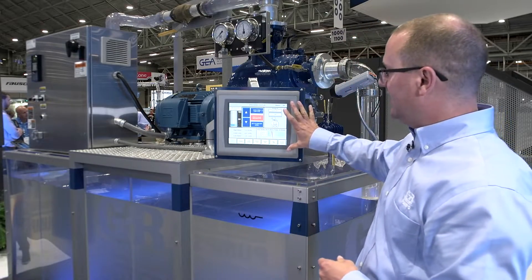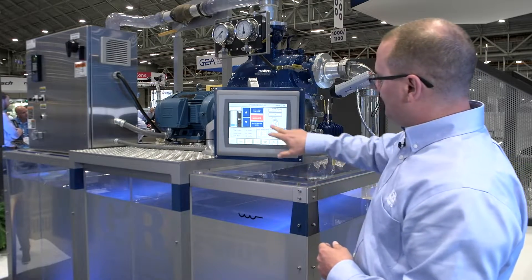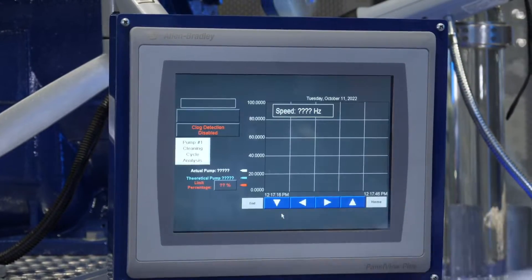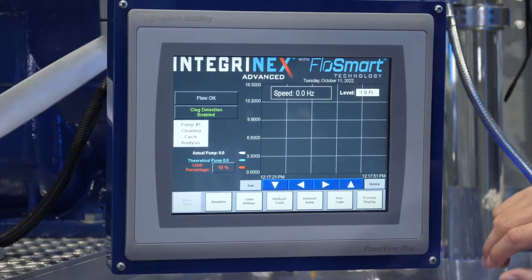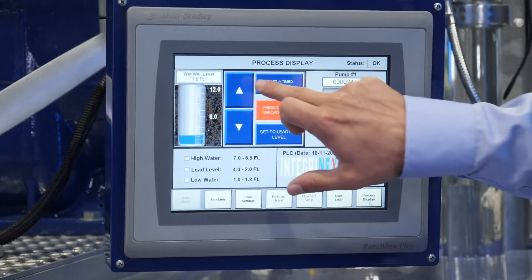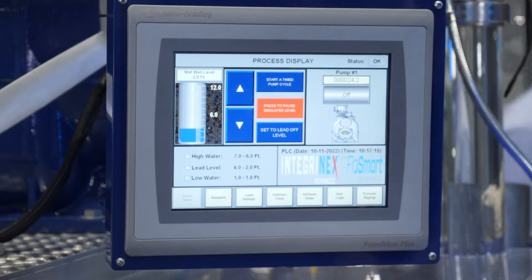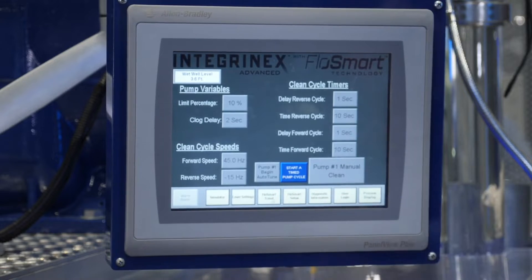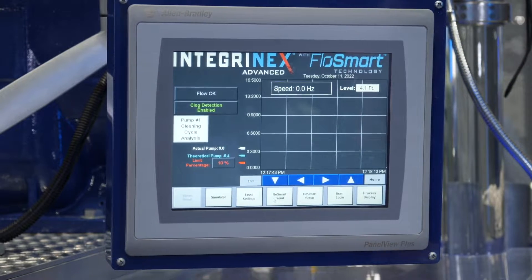On the screen here, you can see a simulated wet well level — right now it's down at two feet. We have some controls here to simulate a wet well level, and another screen I'll navigate to in order to show what we're looking for within the pump to sense a clog. The wet well level is increasing right now. When we hit four feet, we're going to call the pump to run. We've hit four feet, so it's calling the pump to run.